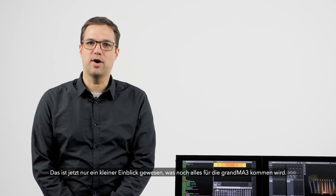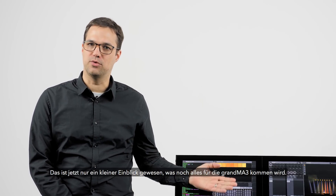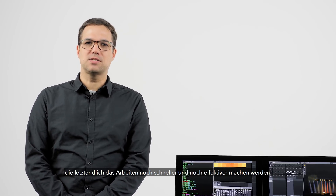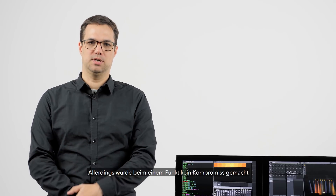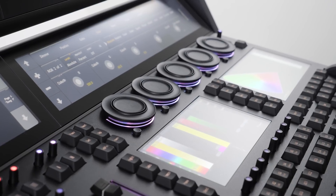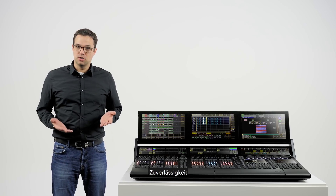Today we can just provide you with a glimpse of where we are planning to take the GrandMA 3. It will incorporate many more innovative concepts that should result in faster working and better results. But the one key GrandMA feature we refuse to compromise on is reliability.